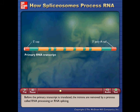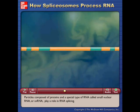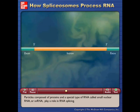the introns are removed by a process called RNA processing, or RNA splicing. Particles composed of proteins and a special type of RNA called small nuclear RNA, or snRNA, play a role in RNA splicing.